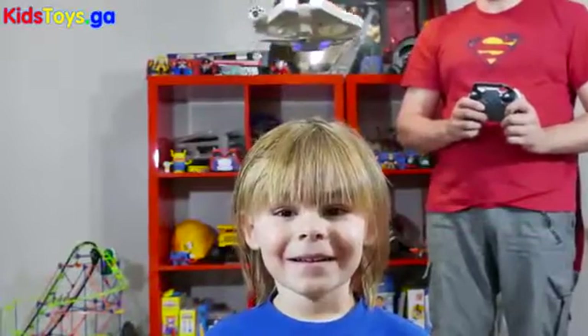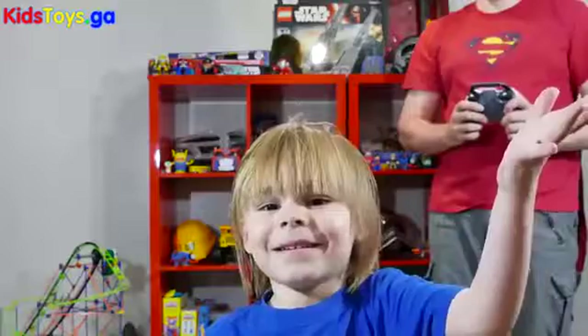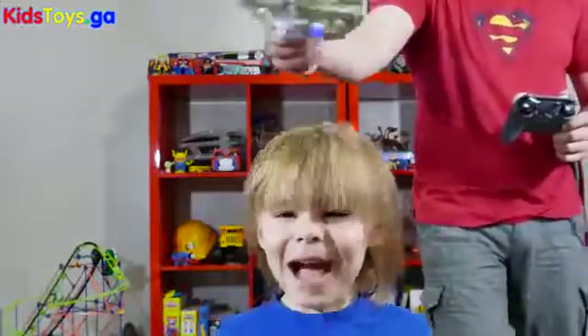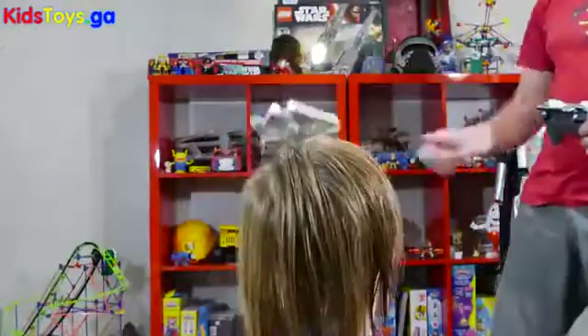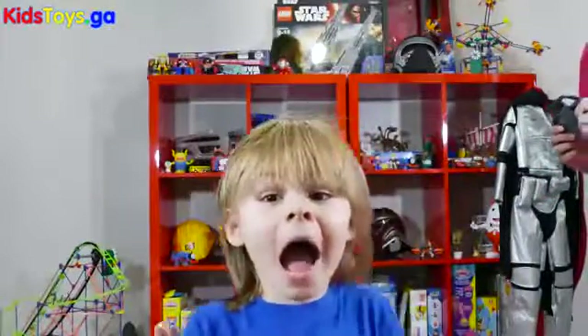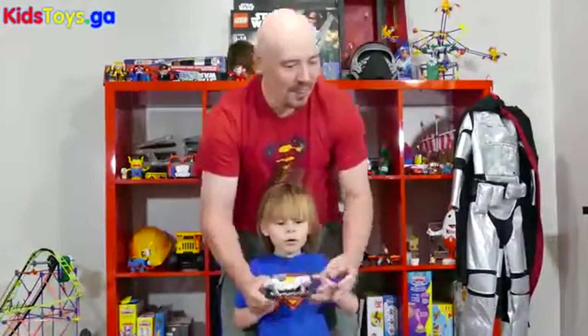It's a hair dryer. Hairdryer — another alternative use, yeah. There you go.